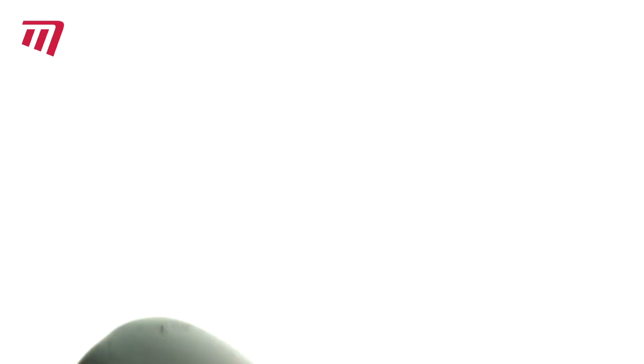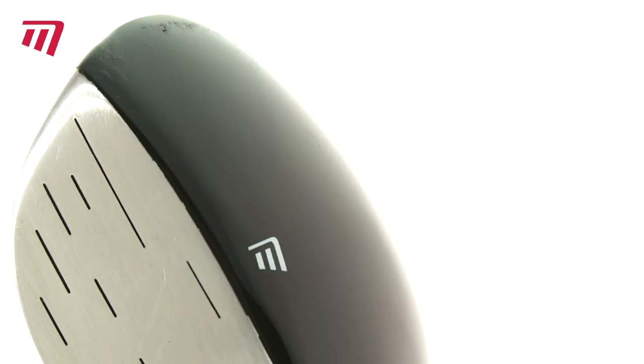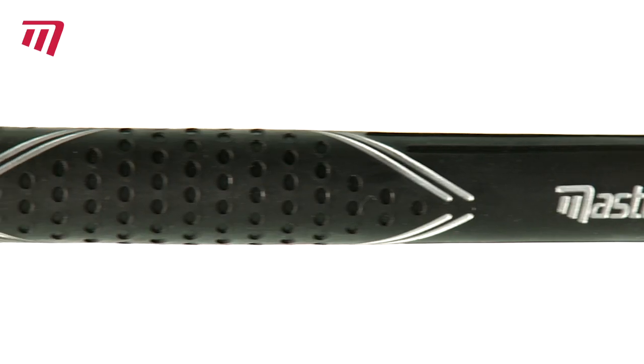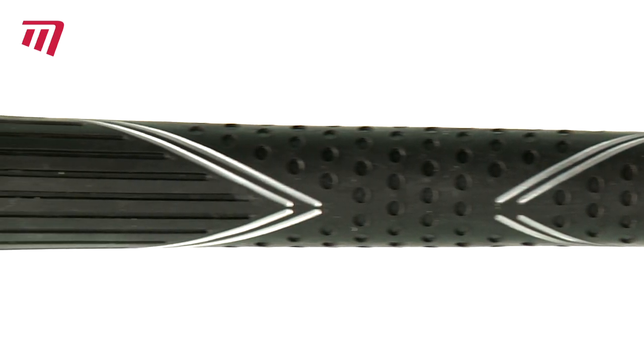The Masters Junior driver has an oversized head, ideal for young golfers. The low-torque graphite shafts are lightweight and enable the ball to fly further, and the multi-compound grips are designed for little hands.